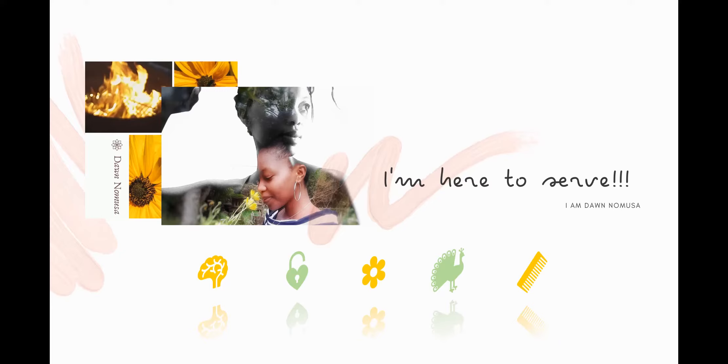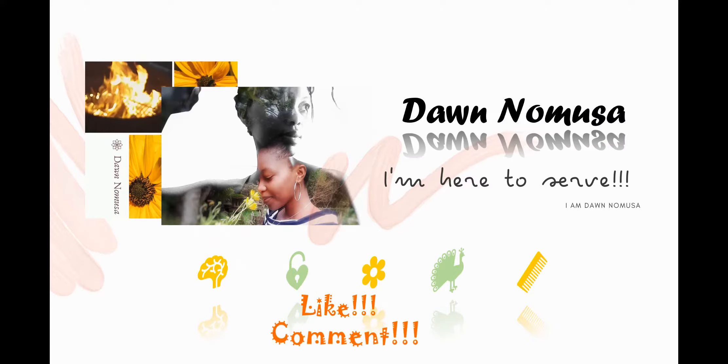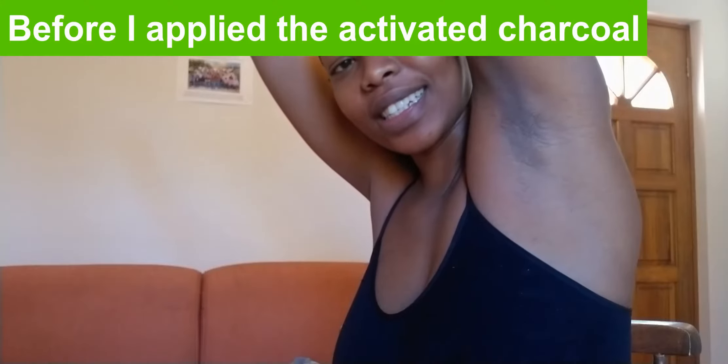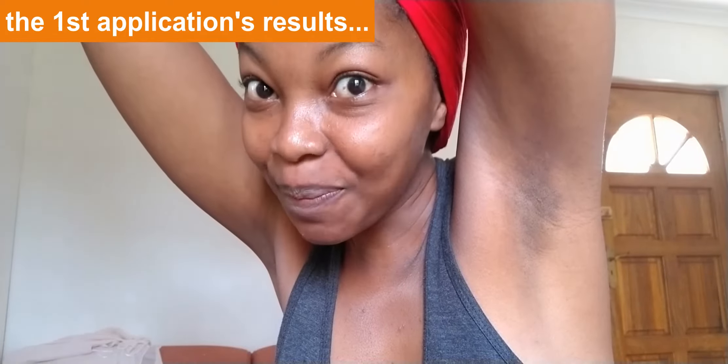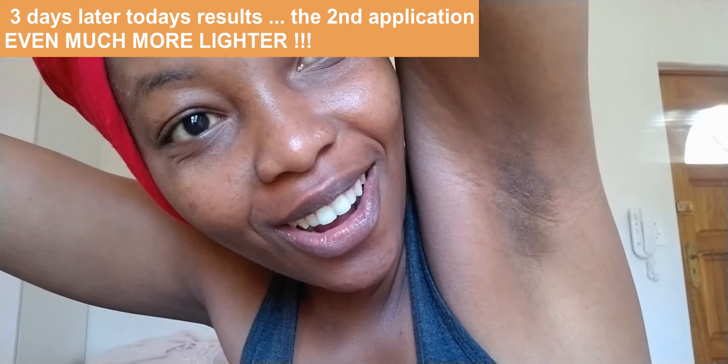Welcome back to my channel. In today's video it's just an update of the activated charcoal I used three days ago to lighten my arms. These are the results from that day — you can see it worked very well. So today I'm going to apply it again, and the armpits are even much more lighter, so stay tuned to see how I did it.